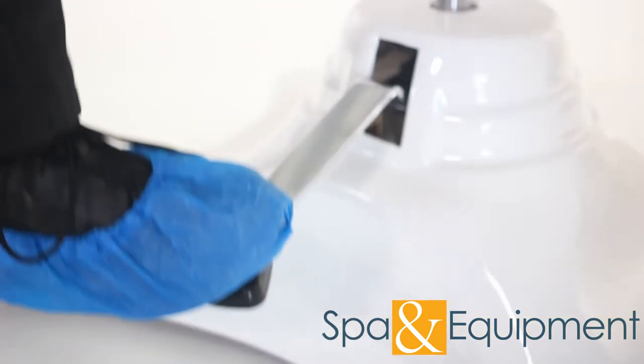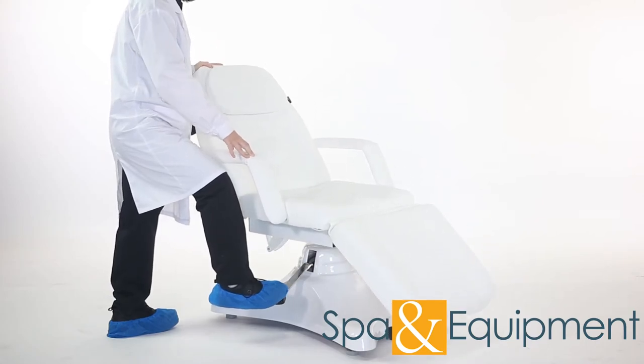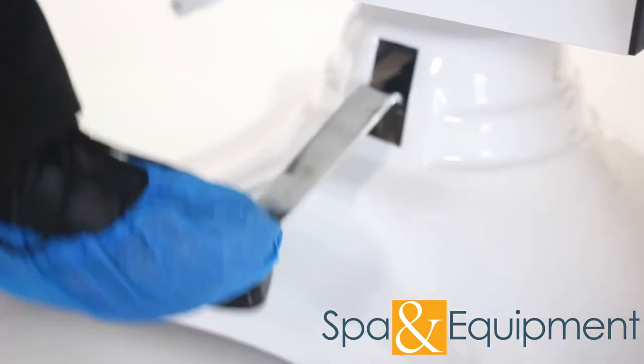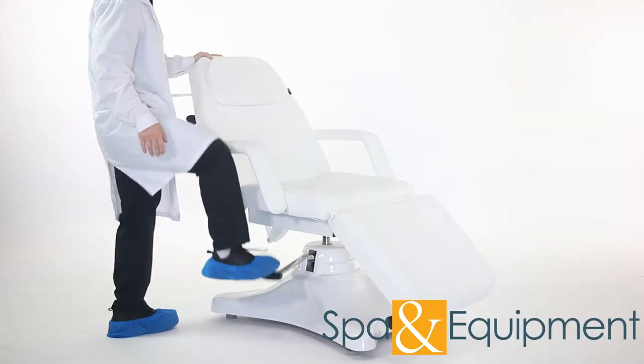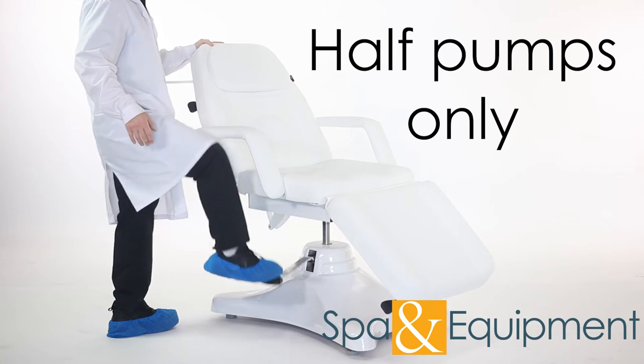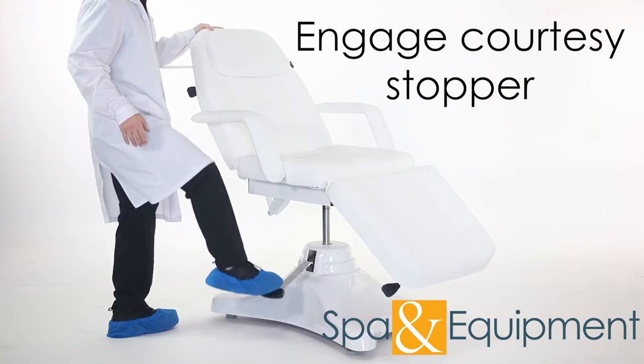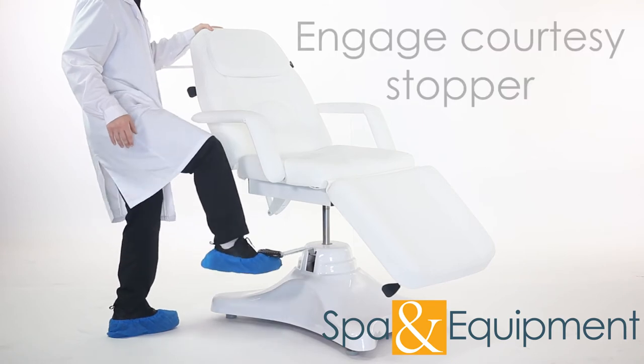To lower the chair, simply press the foot pedal down all the way and hold it there. To raise the chair, press the foot pedal down about halfway multiple times until you reach your desired height. There's no need to push the pedal all the way down since that's for lowering the chair. When you reach your desired height, make sure to engage the courtesy stopper to help prevent accidental chair rotation.